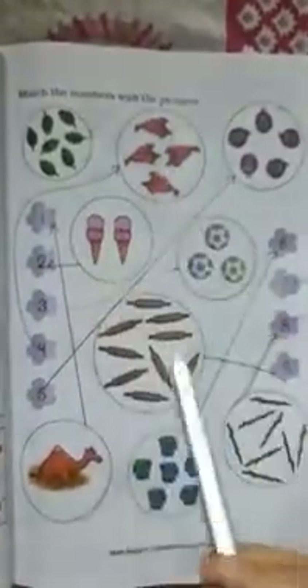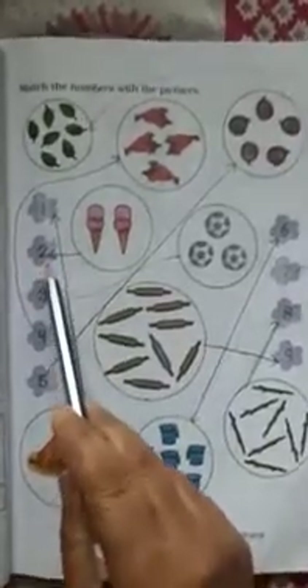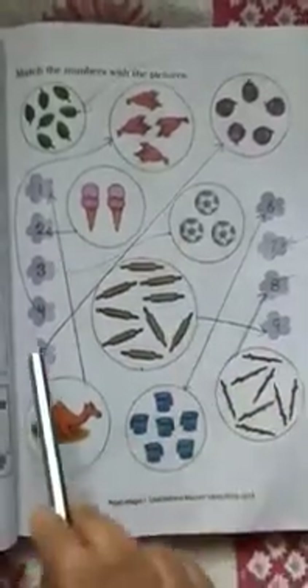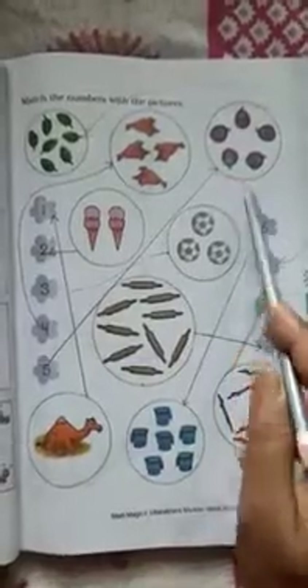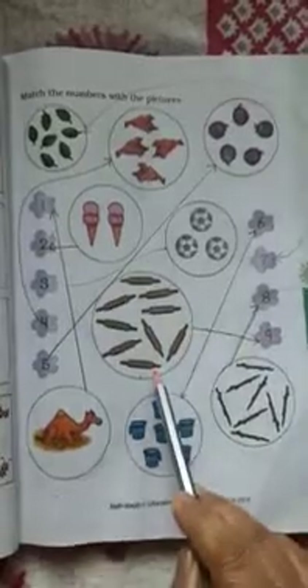Come to the next page: Match the numbers with the pictures. Number 1 — match with camel. Number 2 — match with ice creams. Number 3 is already done. Number 4 — match with four birds. Number 5 — match with five brinjals. Number 6 — match with six marks. Number 7 — match with seven leaves. Number 8 — match with eight sticks. Number 9 — match with nine rolling pins.